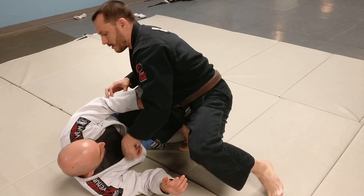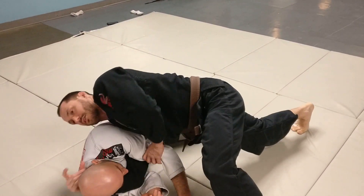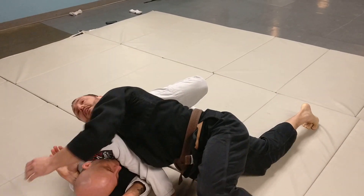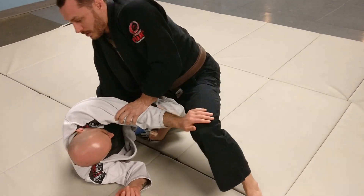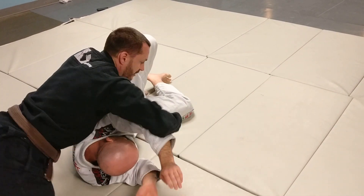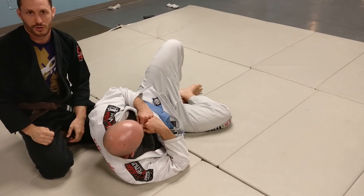If I'm here and I pull this across trying to sink this in traditionally, the fabric does kind of get in the way. I find this can be pretty tough to finish, and I'm a lot more committed to this position. Whereas by being into the collar grip variation and pulling this across, I'm a lot more mobile. If for some reason this isn't working and I need to spin around and take the back, it's going to be a lot quicker than it would be traditionally.